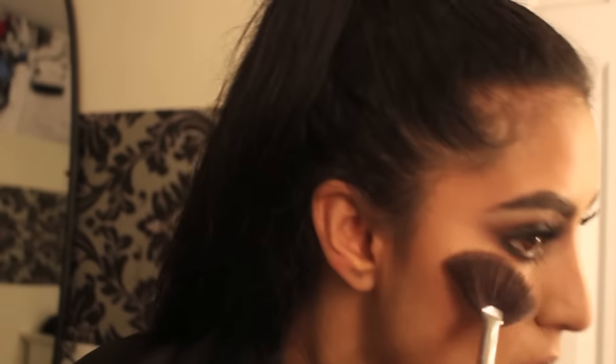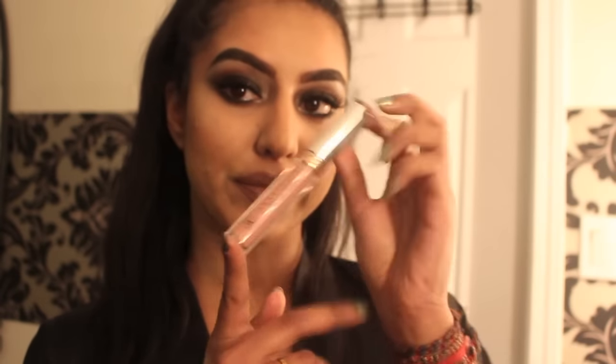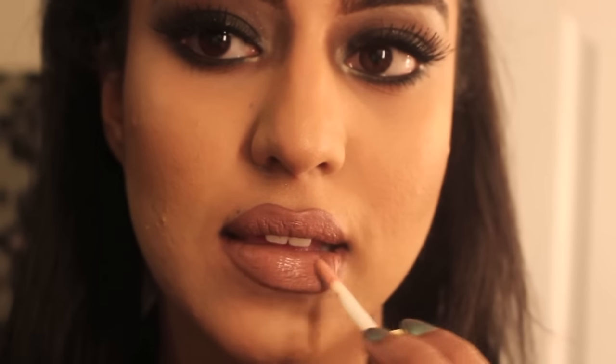I'm also going in with the shade Stunner, which is a lighter highlight color, to further intensify my highlight. For lips, I usually don't use lip liner with liquid lipsticks because the product is very pigmented, but the choice is yours. I'm using Sepia by Anastasia first as a base, then going in with Pure Hollywood by Anastasia to get the perfect nude tone. Then I'm adding Buxom's lip gloss in White Russian to plump up my lips and give a glossy effect — this is optional, but I wanted a gloss in this look.